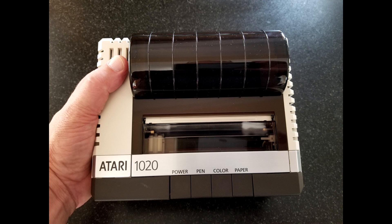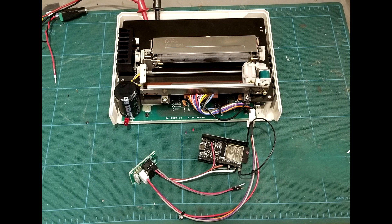Here is a quick video of my 35-year-old Atari 1020 Pen Plotter conversion. As a fun challenge for Inktober, I decided to convert this pen plotter to ESP32 control. While it was primarily for fun, the ESP32 would bring several advantages.